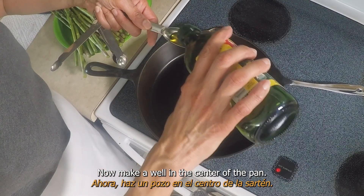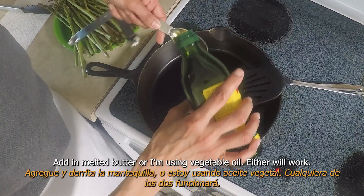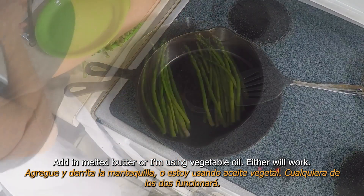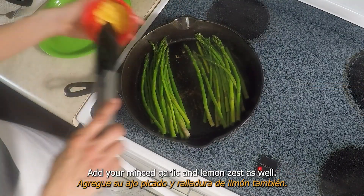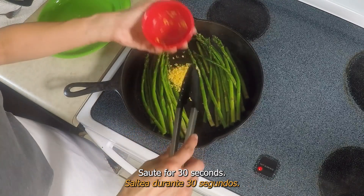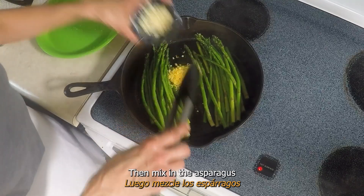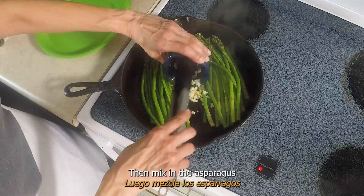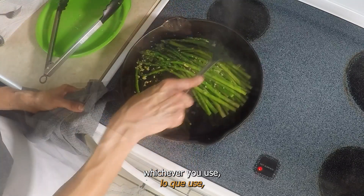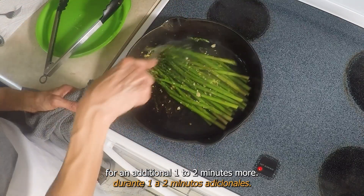Now make a well in the center of the pan. Add and melt butter, or use vegetable oil — either will work. Add your minced garlic and lemon zest as well, and sauté for 30 seconds. Then mix in the asparagus with the garlic butter or garlic oil for an additional one to two minutes more.